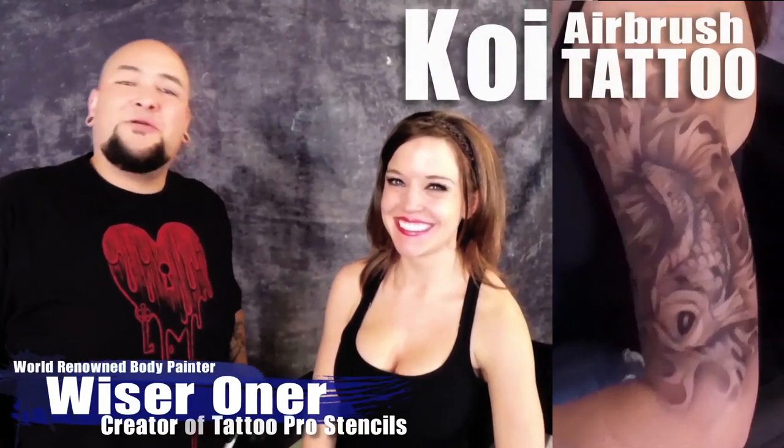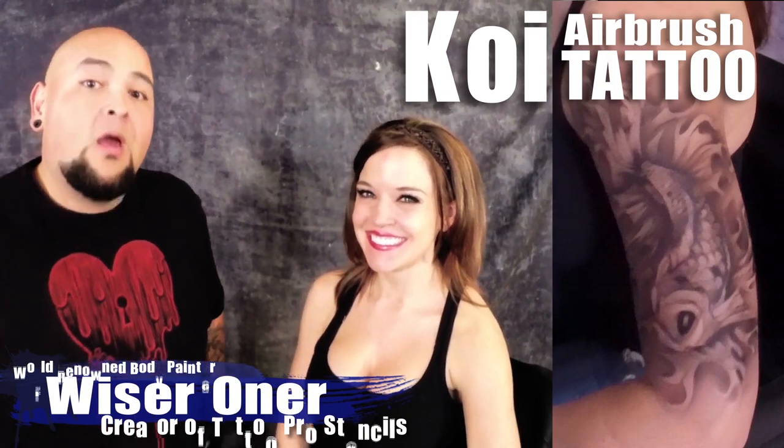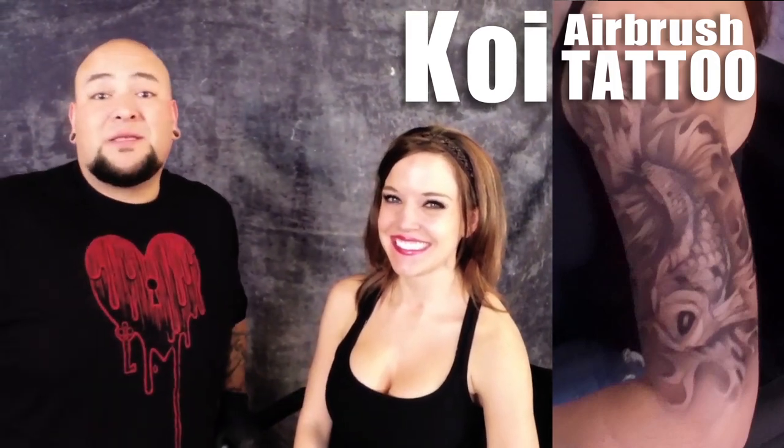What up everybody? WiserWarner here with Tattoo Pro Stencils and today I'm going to show you how to do a Koi Fish Tattoo with your Tattoo Pro Stencils. So come on in.